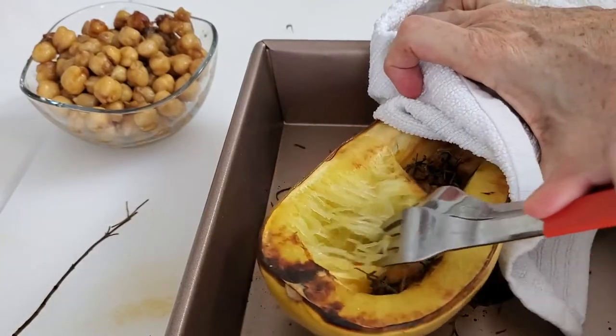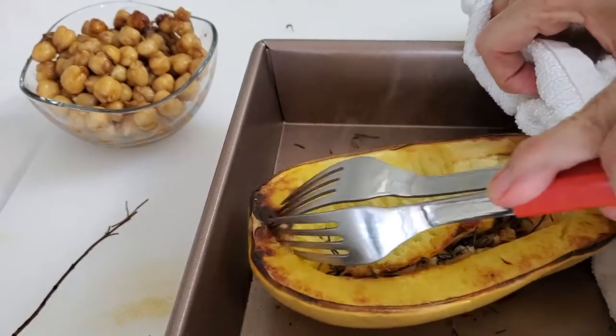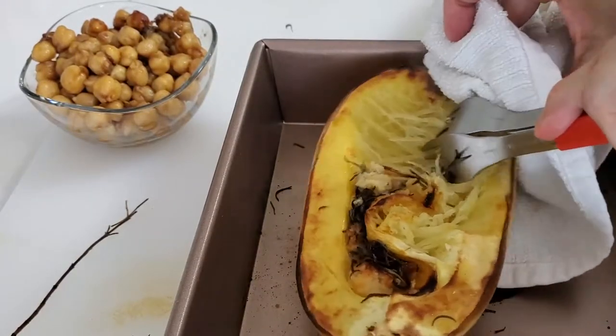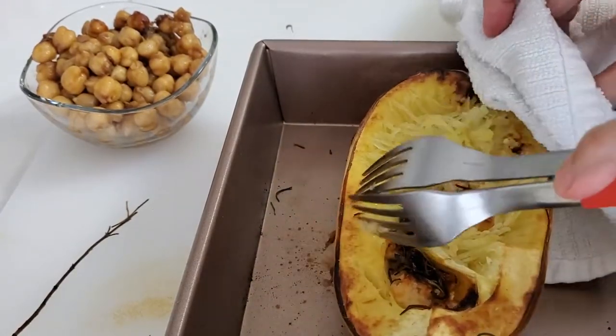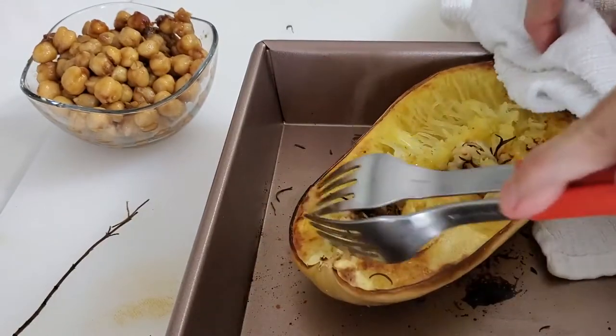We have our spaghetti squash ready to go. Now we're going to mix the flavors that we cooked it with and peel off all that spaghetti. All you have to do is put two forks into the spaghetti squash, pull — and you're done. This is it.